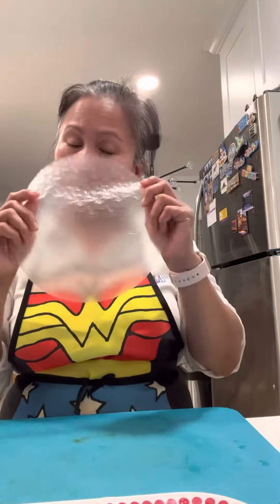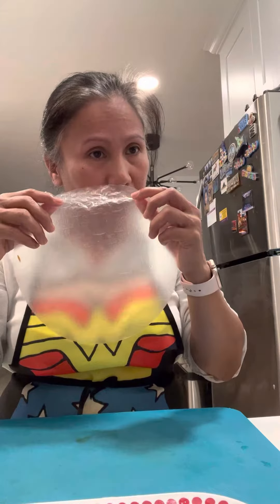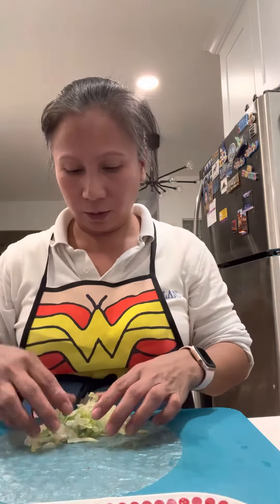I'm making Vietnamese spring rolls with whatever I can find in my fridge. I got this rice spring roll wrapper, put it in the water to make it pliable, then put in some shredded lettuce.